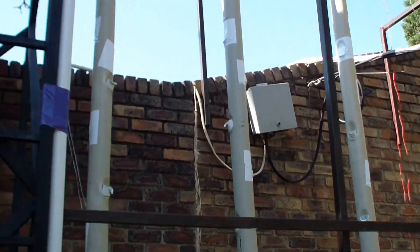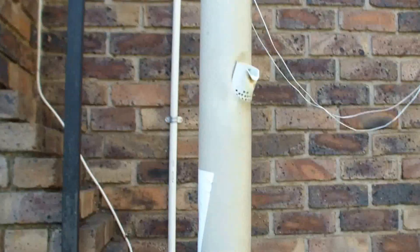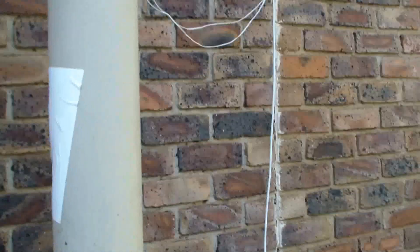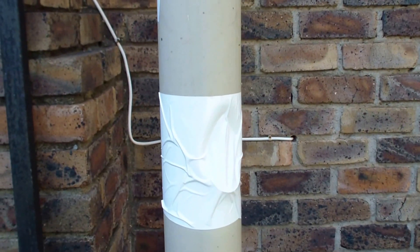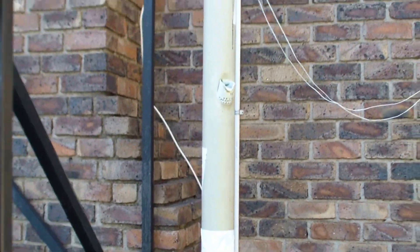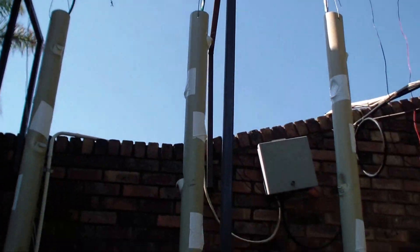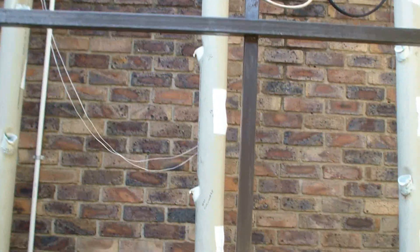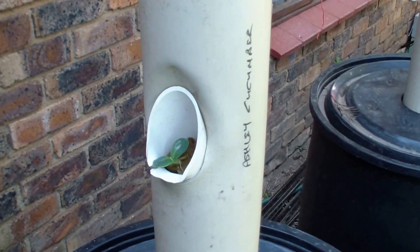Number two, last year we obviously had an issue with the roots clogging up the system, so this year what we've done is we've closed up every second hole. We're going to put only five plants — five tomato plants — per tower, and hopefully that will stop the whole root clogging problem.